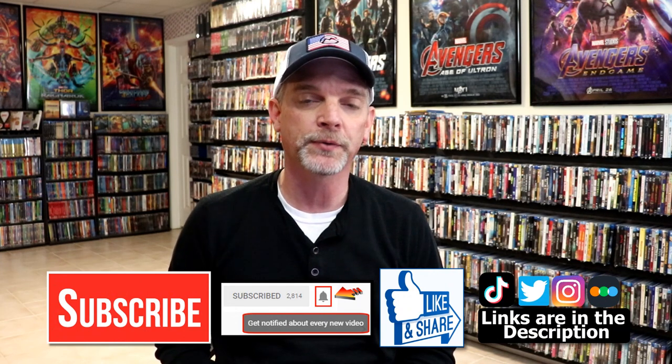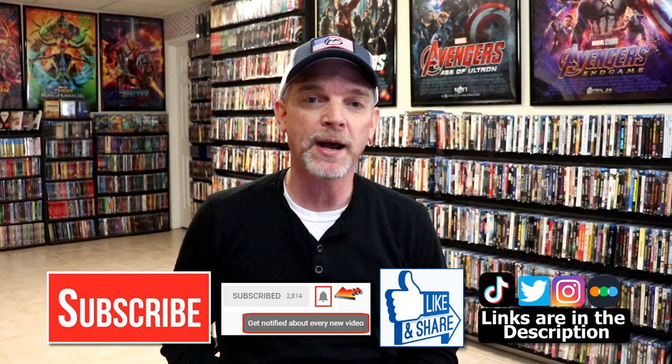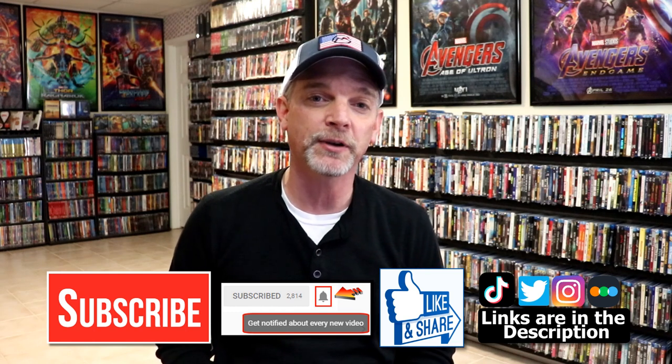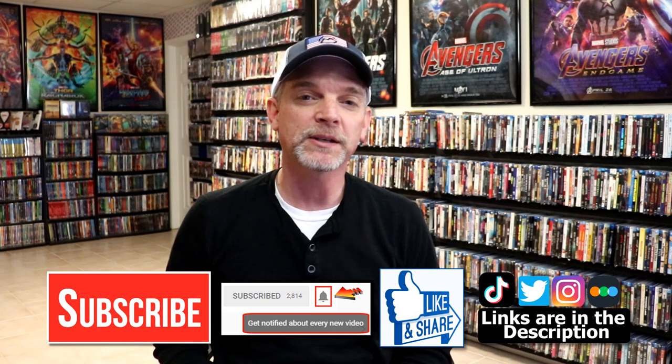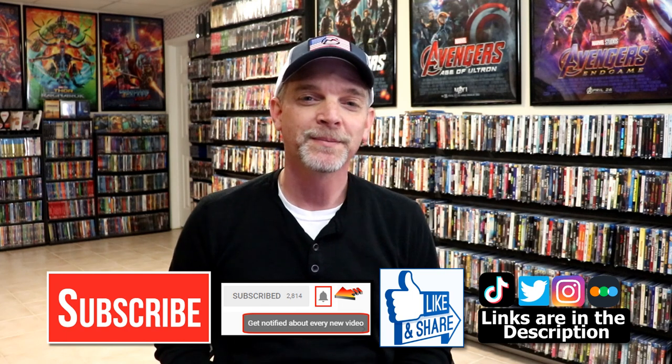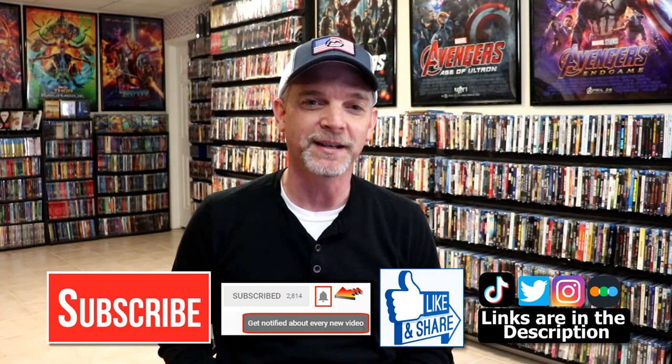If you haven't subscribed to my channel, I'd really appreciate it if you'd subscribe. If you do subscribe, please remember to hit that notification bell so that you can be notified every time I upload a new video. If you haven't found me on my social media accounts, I'm on Instagram, TikTok, and on Twitter. And if you'd like to find out what I've been watching, you can find me over on Letterboxd. I do have links below. But thanks again for watching, and we will see you next time.